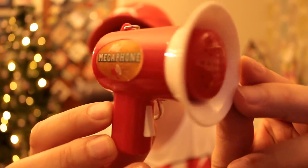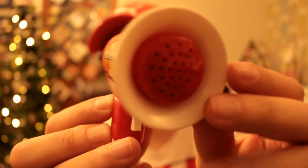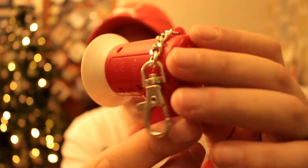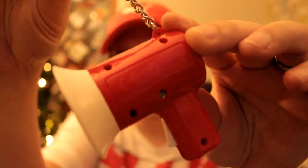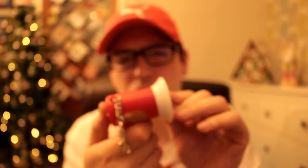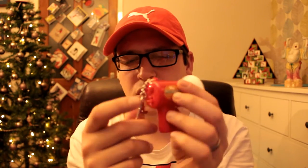That's it there — the Megaphone. Little speaker, and around the back is where the microphone is and the on-off switch. Little keyring if you want to hang it on your keyring — good if you're at protests or demonstrations, I suppose. Right, so it's off at the moment — turn it on.